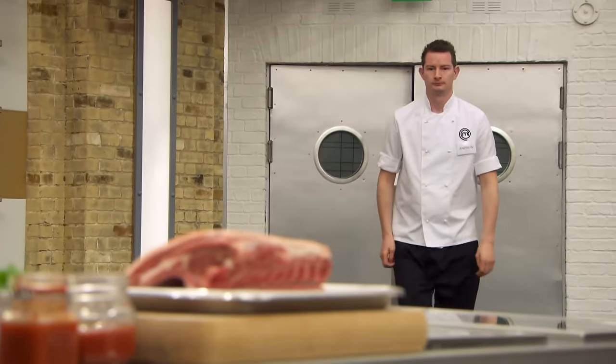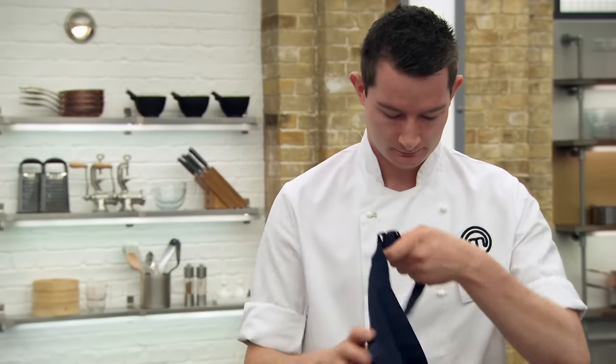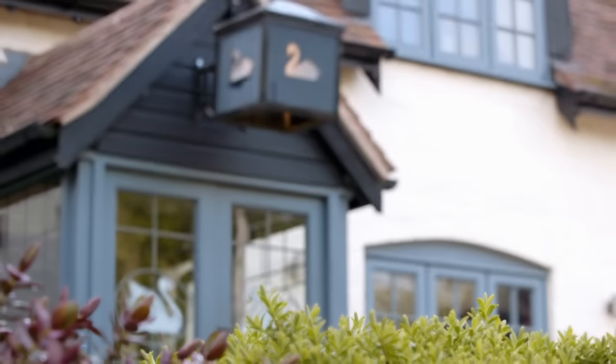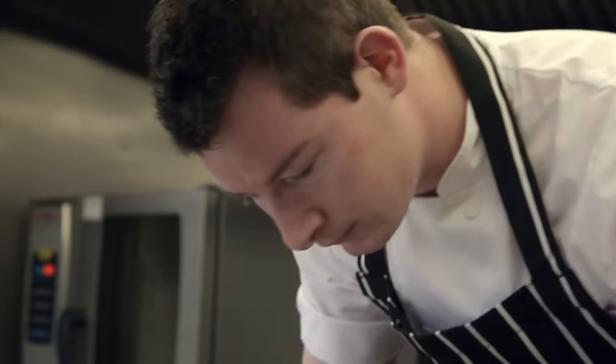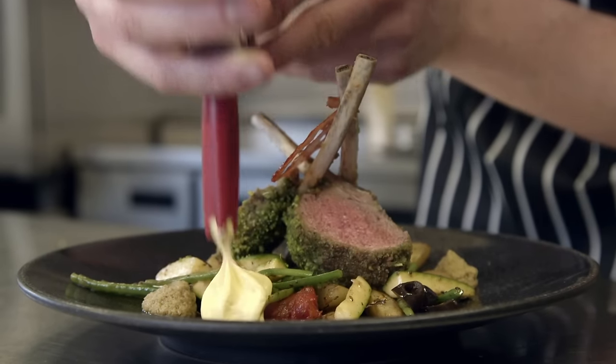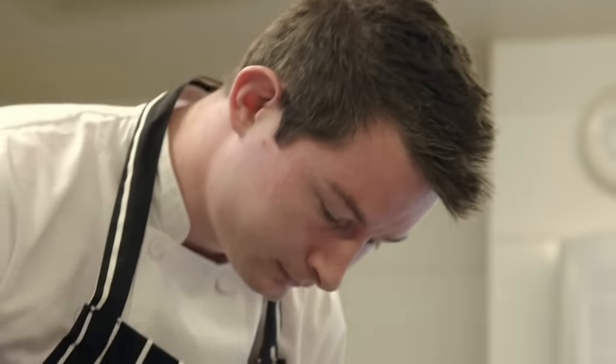Last to face Monica's test is Andrew, sous chef at a small village restaurant outside Leicester. He left school at 16 and flipped a coin between becoming a chef or a physiotherapist. He applied for MasterChef after his mum gave him an online form to fill in on Mother's Day.